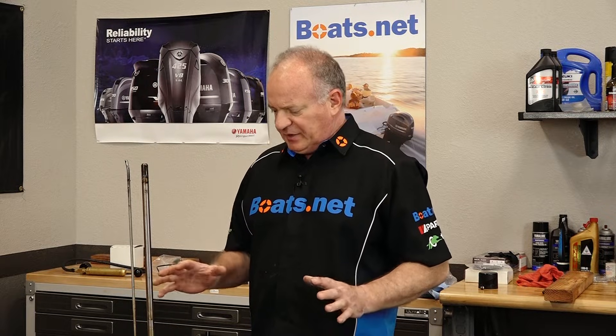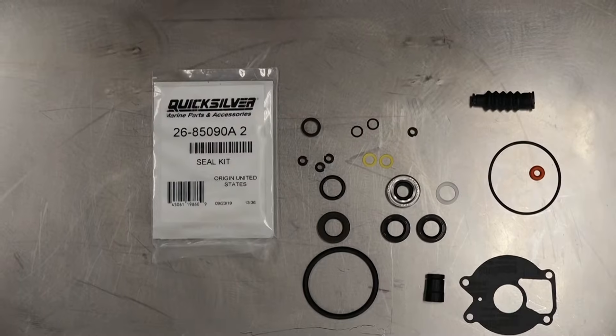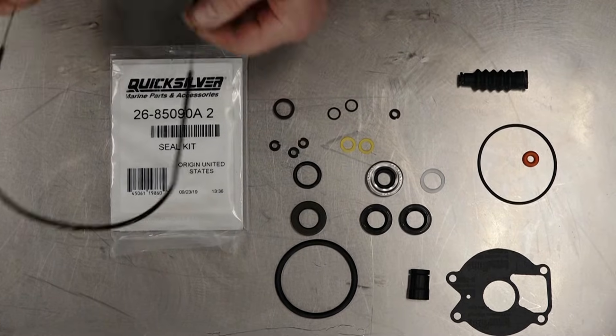Now if you've been keeping up with this video series, you know that I already did a pressure test and of course it failed at the prop shaft. Let's step over to the table, let me show you which one I'm talking about, and then we'll dive into this with a few simple tools.